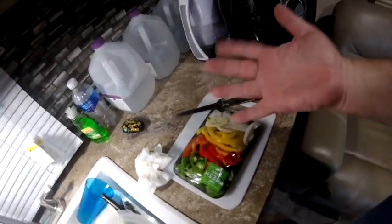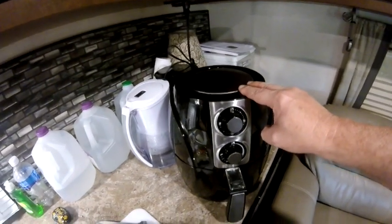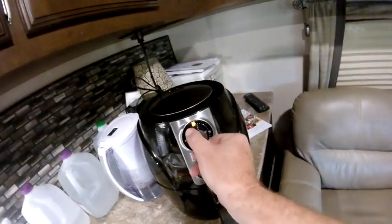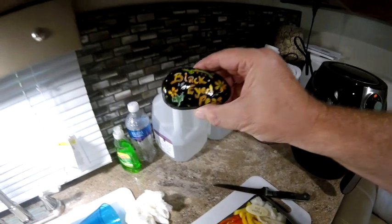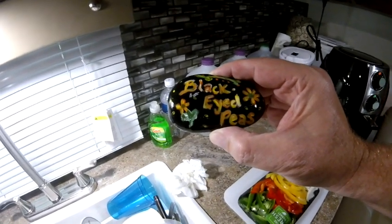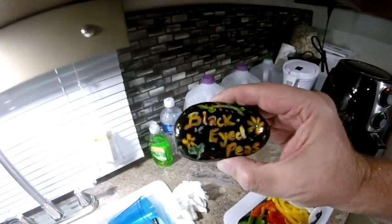Everything's washed up and cleaned up. The recipe book that comes with the Avalon Bay air fryer tells me to put the chicken in the container, which I've already done. I'm going to plug it in and set it for 400 degrees for eight minutes. I'll come back in about eight minutes and show you what it looks like. I also wanted to show you this rock I received from Mike and Dawn before they left — called 'Black Eyed Peas,' kind of an inside joke from our time at Lambert's in Alabama. Such a sweet gesture for Dawn to paint this for me. I really miss them and I'm looking forward to reconnecting with them in Louisiana.